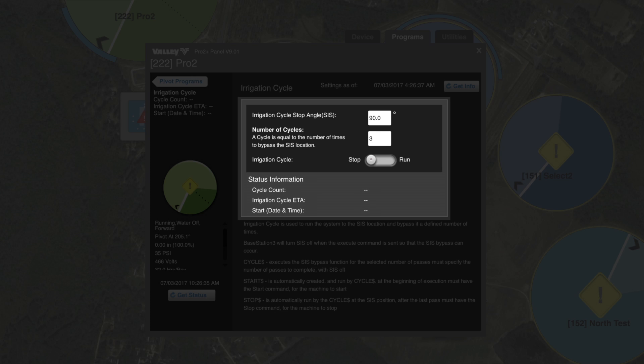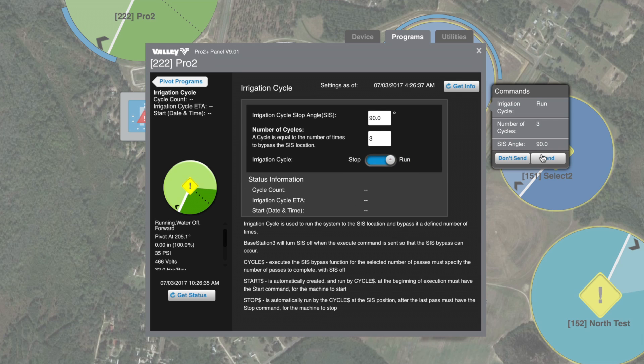We'll select three. Select irrigation cycle to run. Once we hit send, that will send that change out to the field.